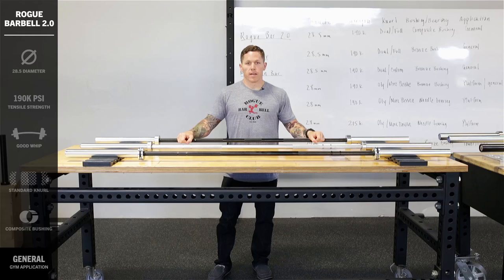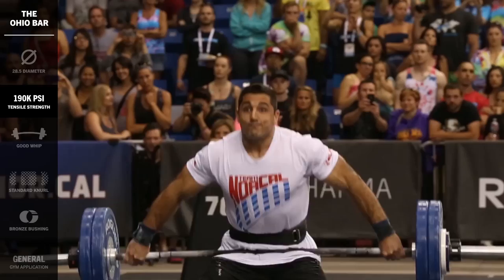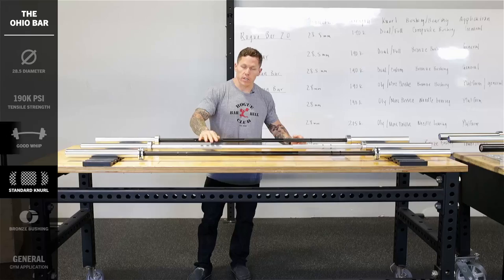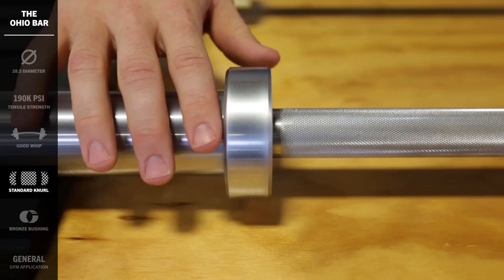Next, let's have a look at the Ohio Bar. The Ohio Bar is similar to the Rogue Bar 2.0 in that it has the same 28.5mm, 190K tensile-strength steel, which means it's going to have good whip. The knurl is also the same — a standard Rogue full knurl with the dual mark, the powerlifting mark and the Olympic weightlifting mark.